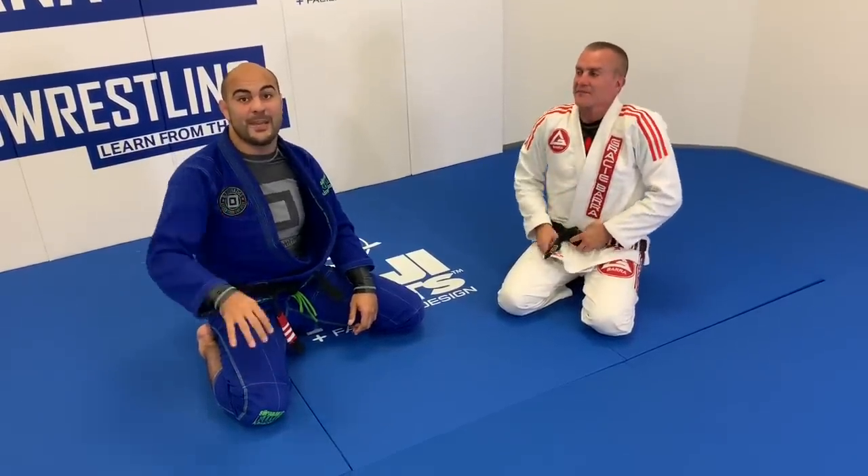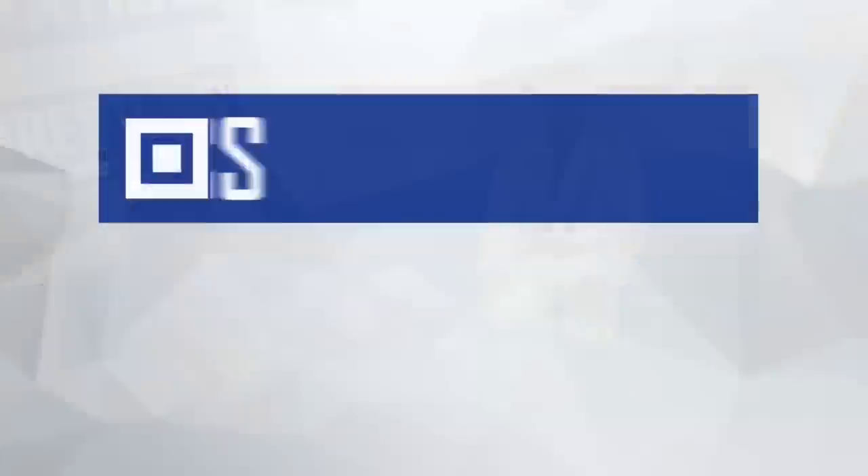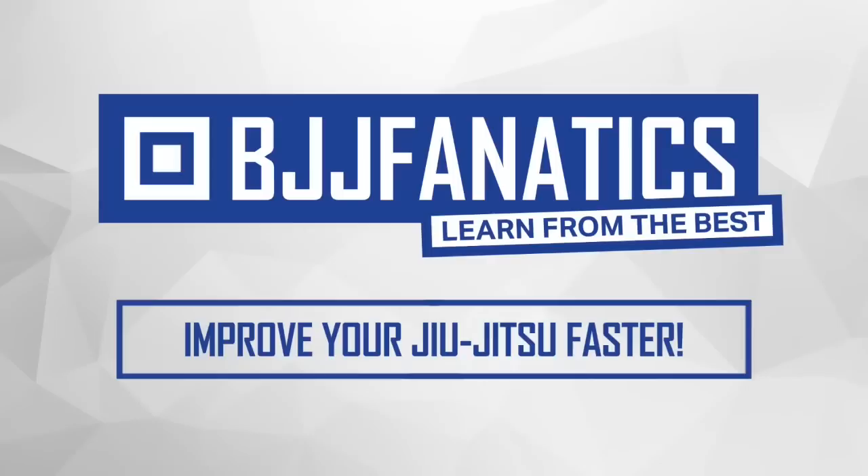That's Draculino — very well known for those very old school moves that work no matter who you're against. This instructional is all about the top game: passing and being on top. We're also going to do an instructional about the bottom game, so super excited. Thanks so much, Professor. BJJFanatics.com — use promo code YouTubeFaria to get 10% off any instructional video. Improve your Jiu-Jitsu faster.